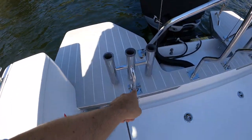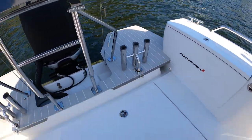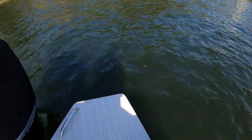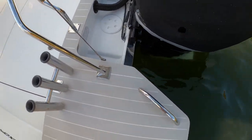We've got some more rod holders. These ones are removable — one, two, three here and one, two, three just there. Like all Axopars, it does have a telescopic swim ladder, which is on port on this one. A stainless steel telescopic swim ladder with a little grab handle just there.